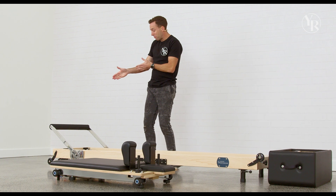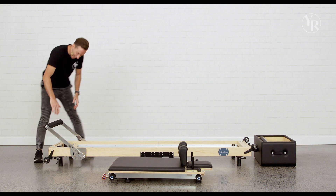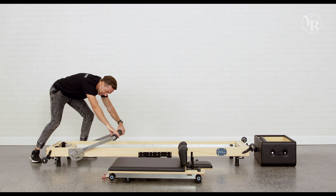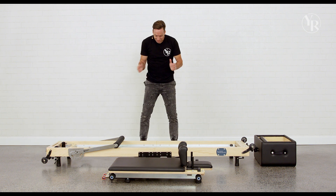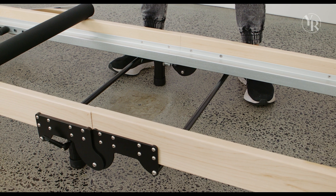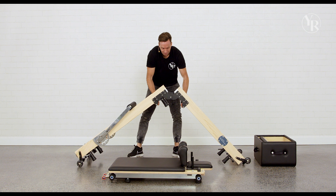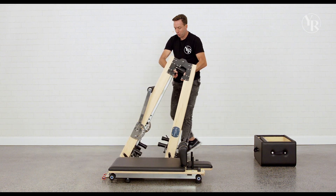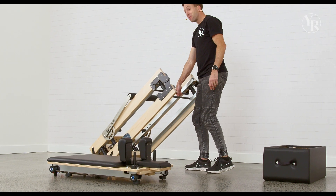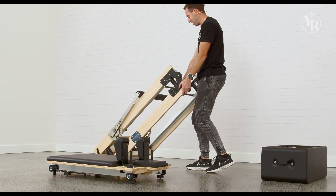From here we've got our foot bar. We're going to pull that all the way over and then fold the bed up. Get that all the way over — very easy. Now for the folding part: you've got two black bars here. We're going to go all the way down and pull that up, and then you'll notice the frame will fold. Now when you've got it in this position it's very easy to maneuver around using the wheels — it's like wheeling around your luggage.